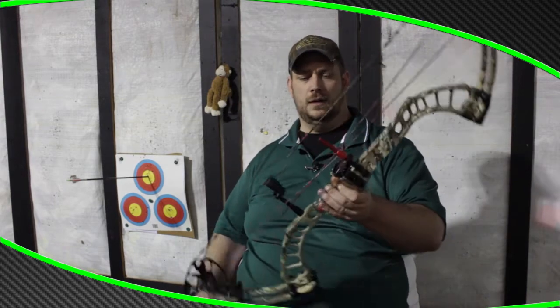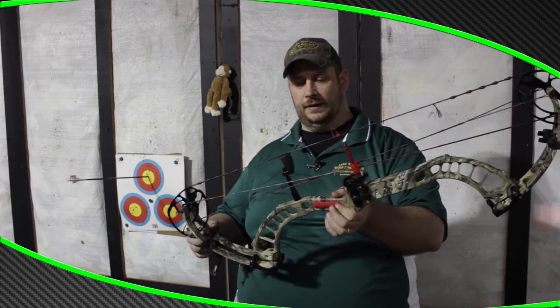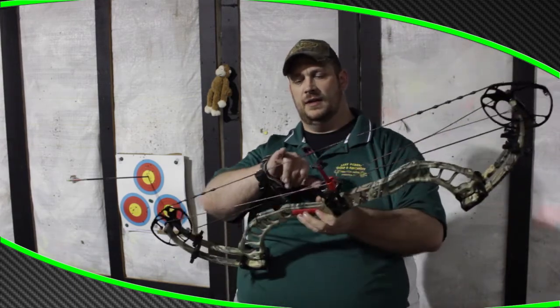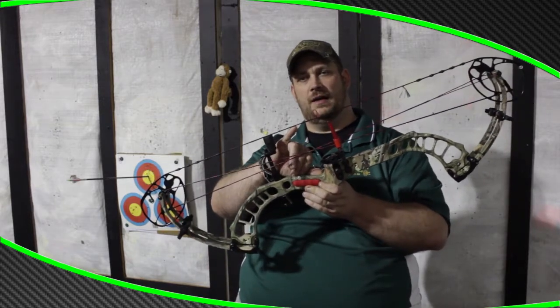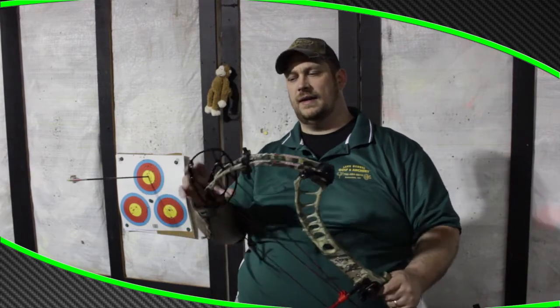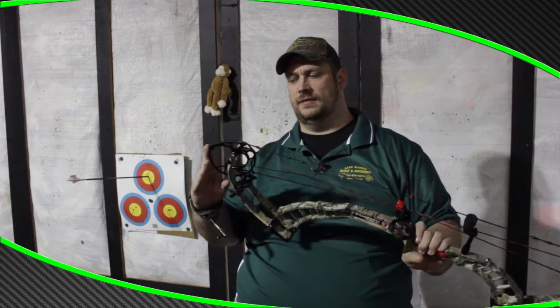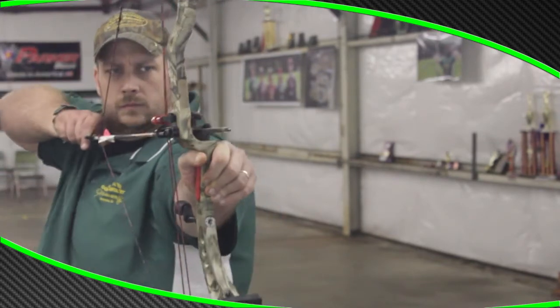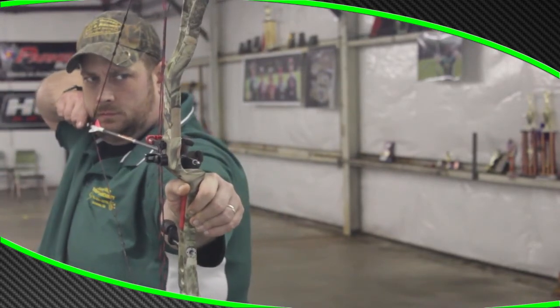This bow is just unbelievable. Some key points: it has a flex guard, a five and a quarter inch brace height, and the actual axle-to-axle is 33 and a quarter inches. It holds like a big bow. It's got the short limb pocket, the must-be-ordered draw-length-specific cam, the Full Throttle cam system — and it shoots great. Speed buttons, everything you can think of.